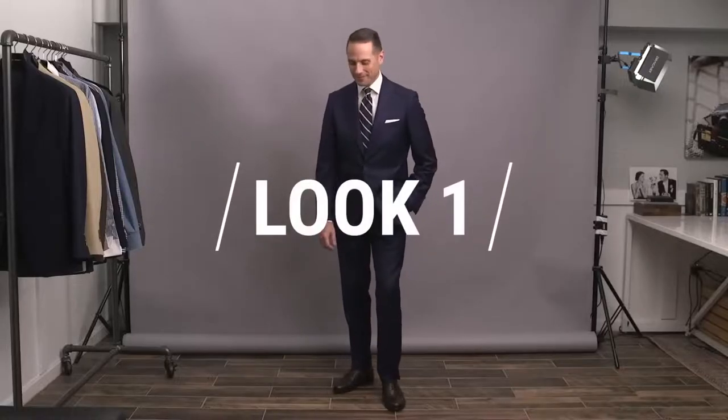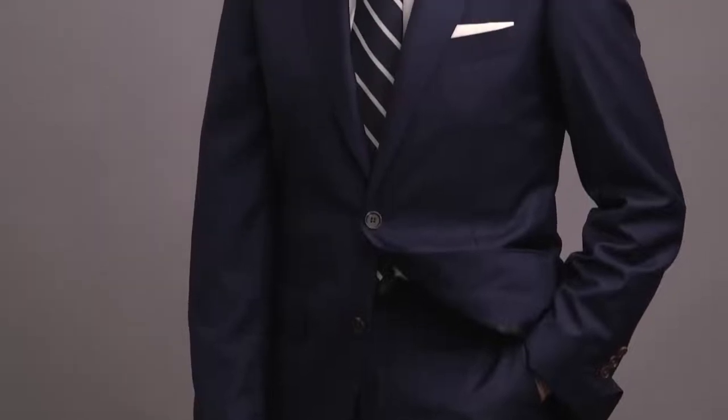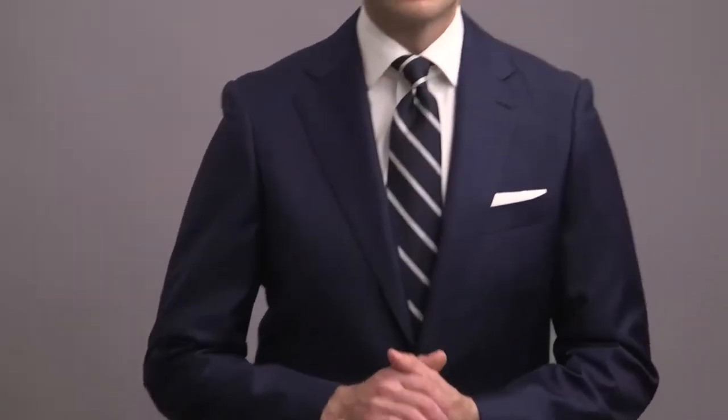Look number one features a royal blue suit. Royal blue is an extremely popular color, very modern, and it's a great alternative to the more classic darker navy blue, which you'll see later on in this video.